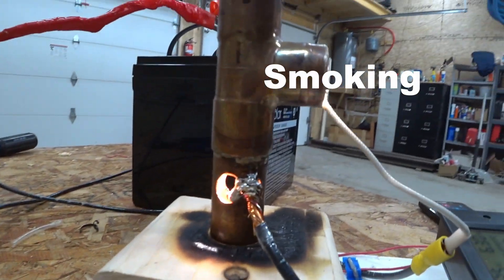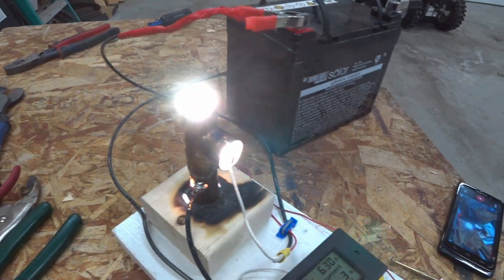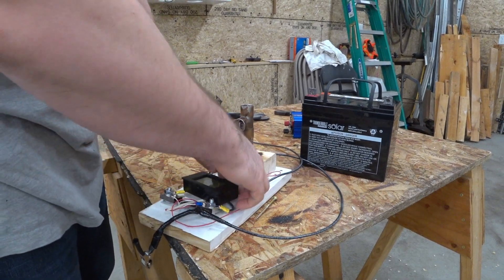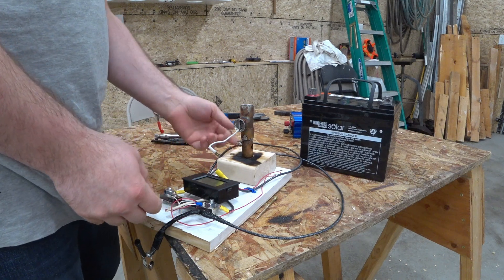Actually, that is too much heat. This was getting way too hot, so — dumb idea, I guess. Let's change this up and do something different.